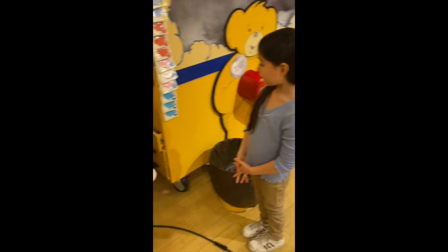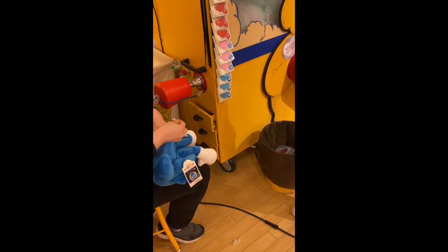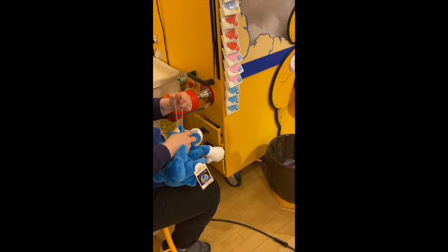I'm going to sew him up for you. We're going to put his Find-a-Bear ID in there so that if he's ever lost and someone brings him back to Build-A-Bear, we could try to send him home for you. Awesome. I'm going to sew him, and when I'm done sewing him you can take him to the little shower that's behind me.